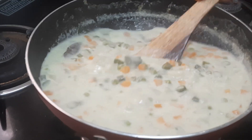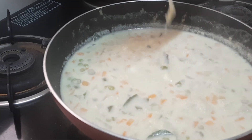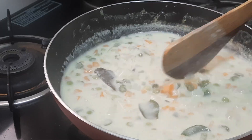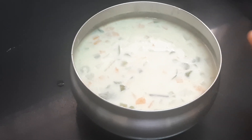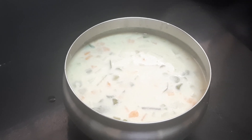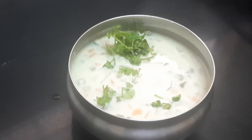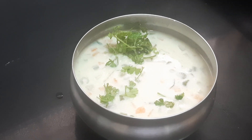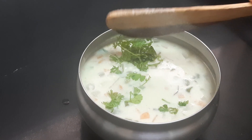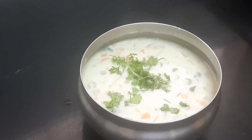It's done. We'll do the plating. As you can see it looks a little watery right now, but as time goes on it will start thickening. The simple white kurma is ready to serve. We will garnish it by sprinkling coriander leaves. You can prepare this kurma when the cost of tomato, onion, and garlic is high.